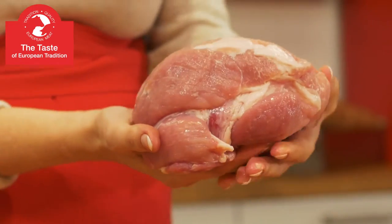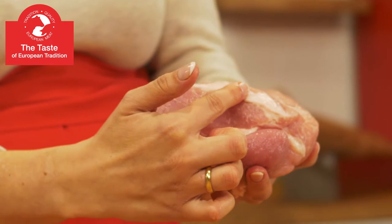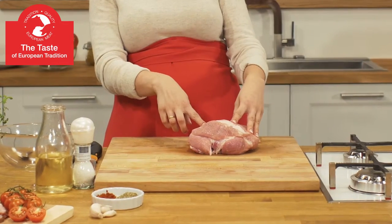Ham is just a thick, juicy and elastic muscle with a thin layer of fat. It's delicate and tender — and look at its outstanding color.